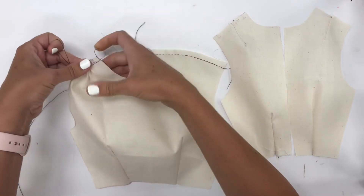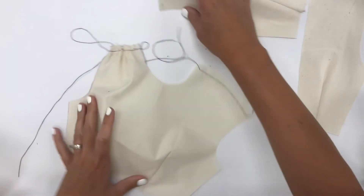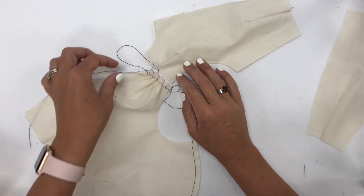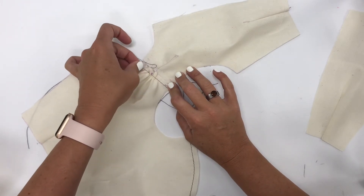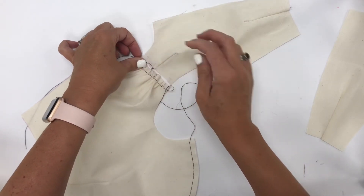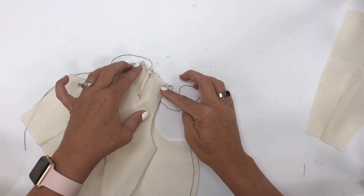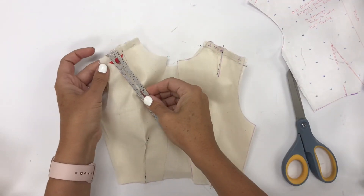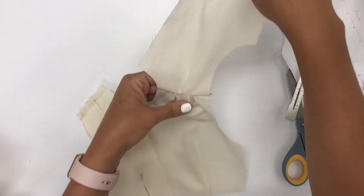I'm going to try to spread out my gathers evenly and gather it just until my notches line up. It looks like I pulled my gathers too tight — these two match up but this one's much shorter, so I'm going to pull it out and try to spread my gathers evenly. Then once I'm happy, I'm going to put right sides together and sew this seam together. Just checking the seam allowance — half an inch and half an inch. Then I'll flip it so you can see what it looks like, and take it to the iron for a press.